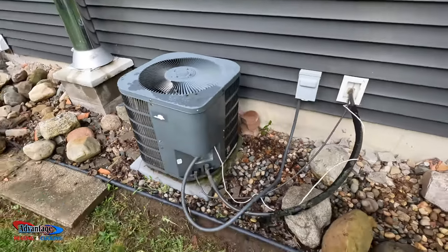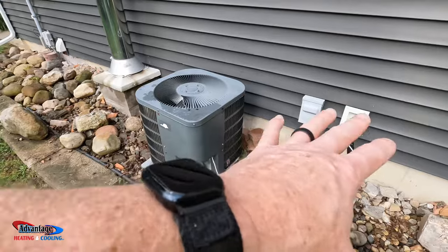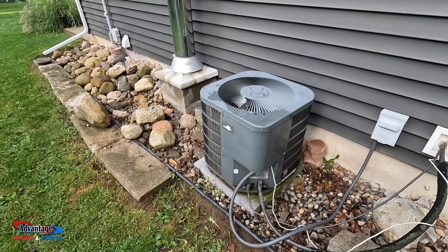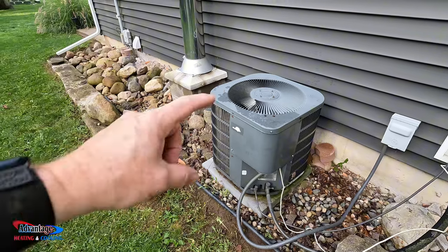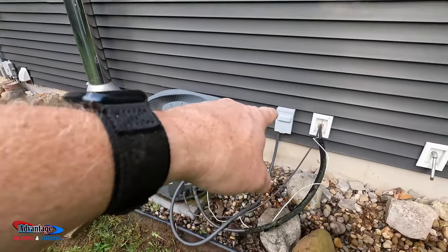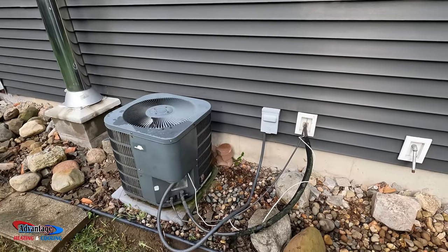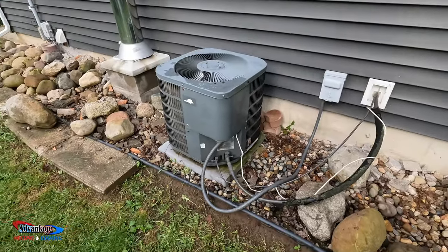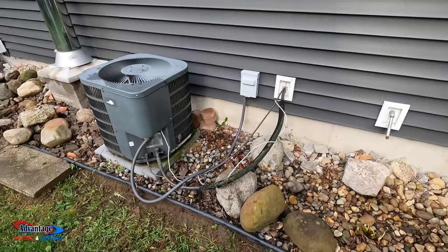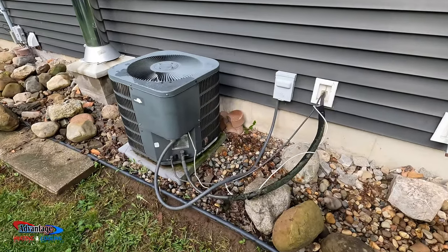Okay, here's the AC — Goodman. Pretty bling. We're going to be taking this off and putting in a Bosch IDS 2.0. It's doing the dip switch to make it a two-ton. We're going to put a new disconnect on with an ICM surge monitor and all that stuff. And like I said, new line set to clean it up really nice, because this is kind of like a hodgepodge, kittywampus install.